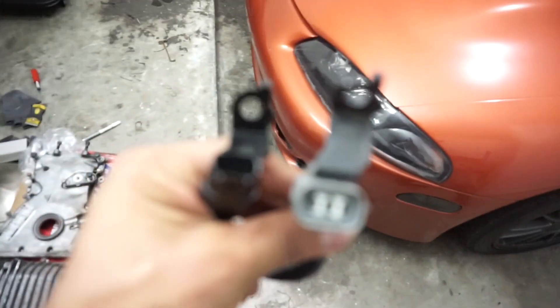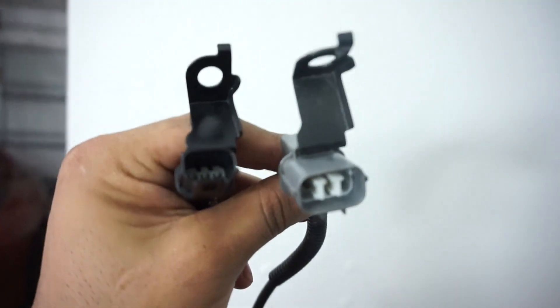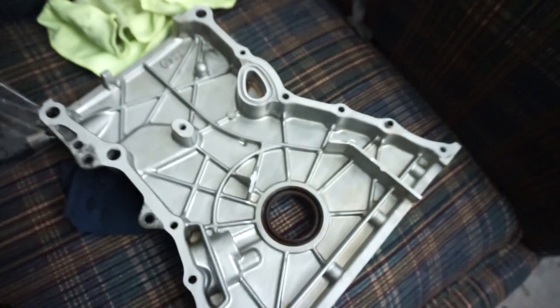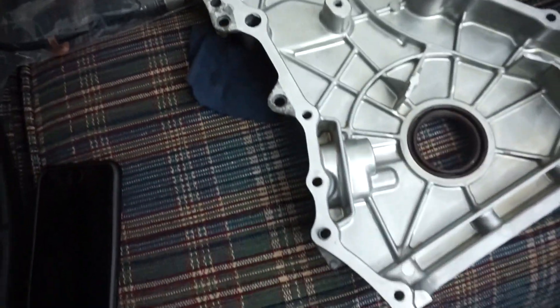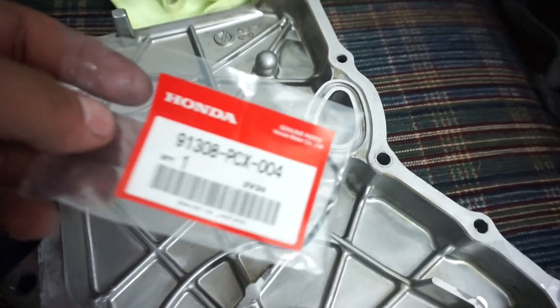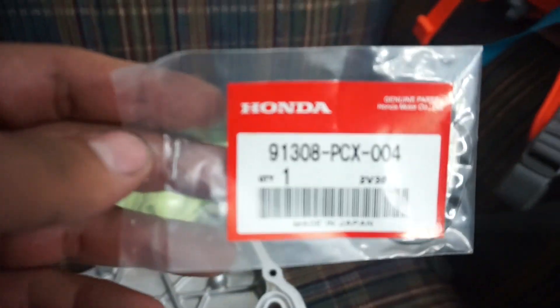I notice the sensors are also different - the plugs are different too. Here's the timing chain cover, cleaned it up a bit. There's an O-ring that goes here, in case anyone's wondering. There is the part number.